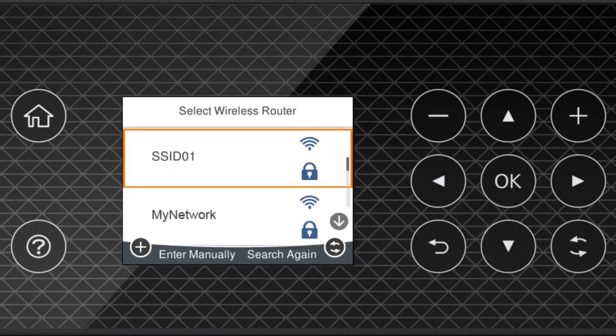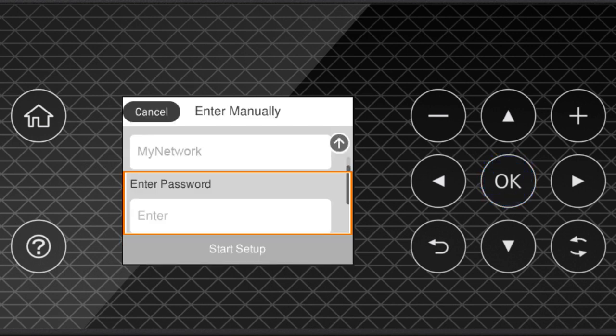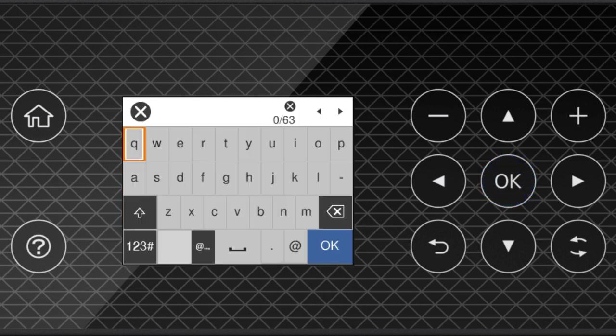Press the Up or Down arrow button to select your network's name, then press OK. Press OK again to select the Enter Password field. Next, enter your wireless password. Press the arrow buttons to highlight a character, then press OK to select it. If your password contains upper or lowercase letters, be sure to enter them in the correct case. Select this icon to enter uppercase letters.